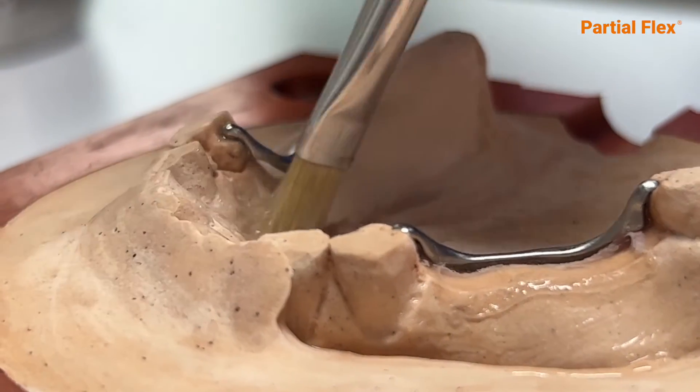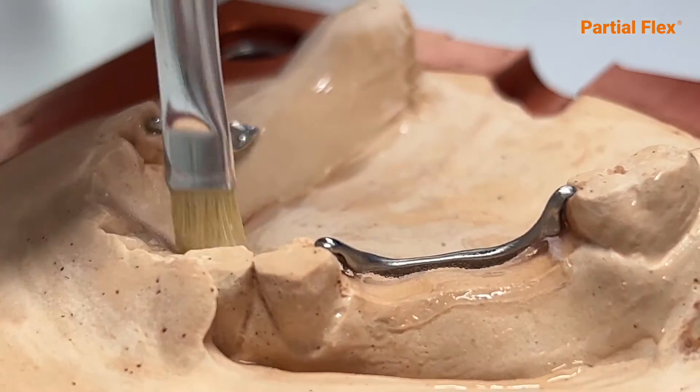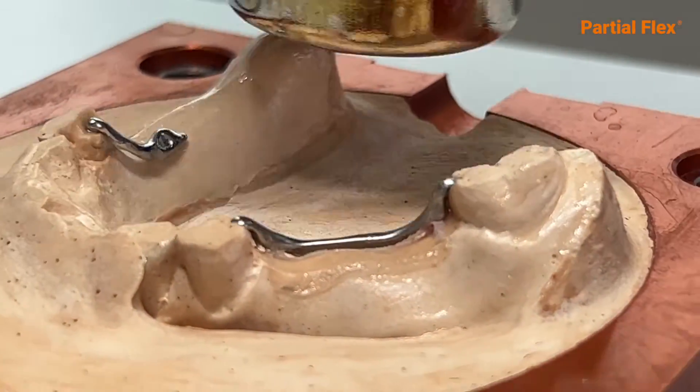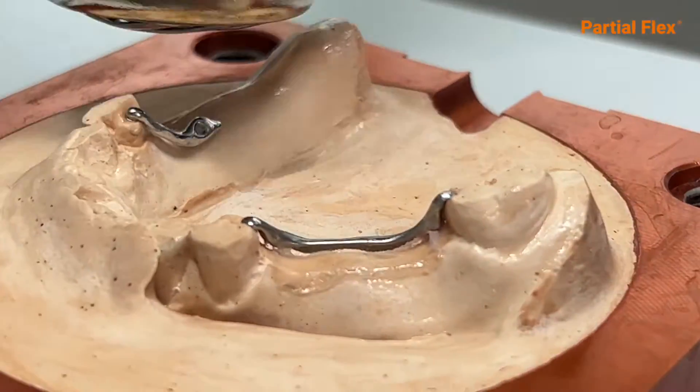Cover all the plaster zone with our sealing polymer, Seal Flex. Apply in two layers. Dry the first layer for one minute before applying the next. Accelerate this by using a heat gun or even a hair dryer.